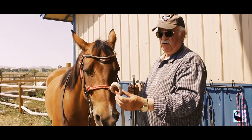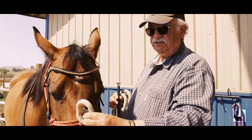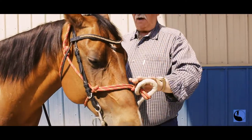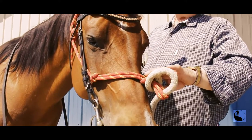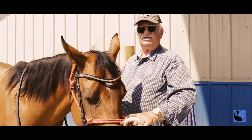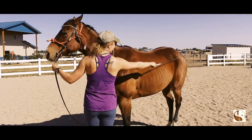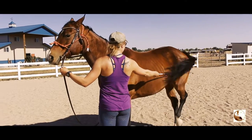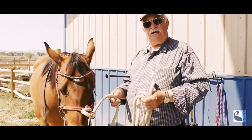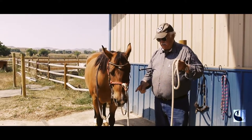Everything starts with a single aid. When we're doing lunging, the single aid — the primary aid — is the one controlling here. Once I have the horse going and for other reasons where it's useful to use the lunging line, there's a point where I don't necessarily need this, but I'll start doing work in hand. The difference is that instead of using the lunge line, we start to use the reins.